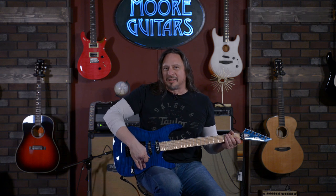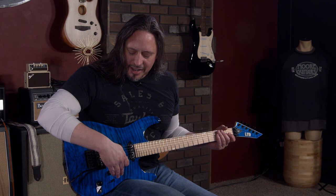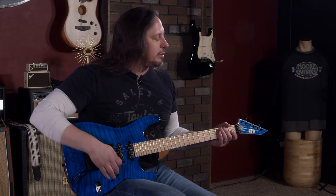You get the idea, and of course the Floyd Rose, which is always fun. This is something that ESP has been doing really since day one — building really, really fine guitars that play great, but give you a lot of variety of tone.